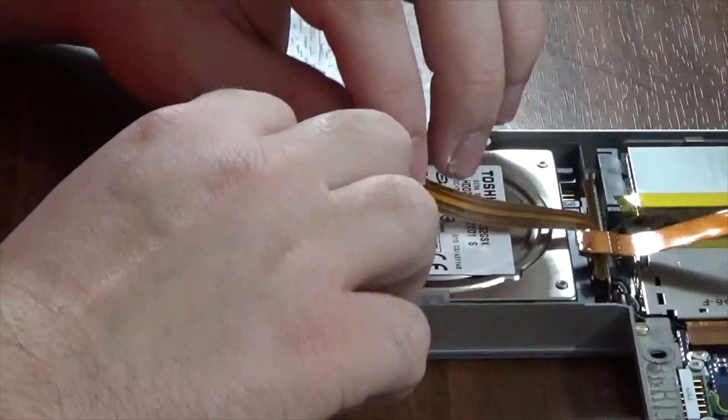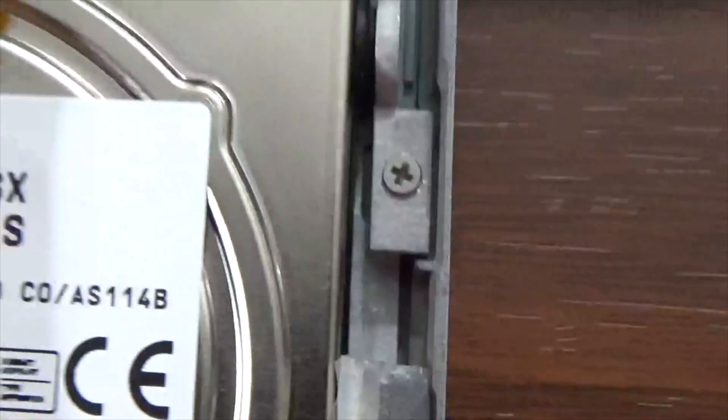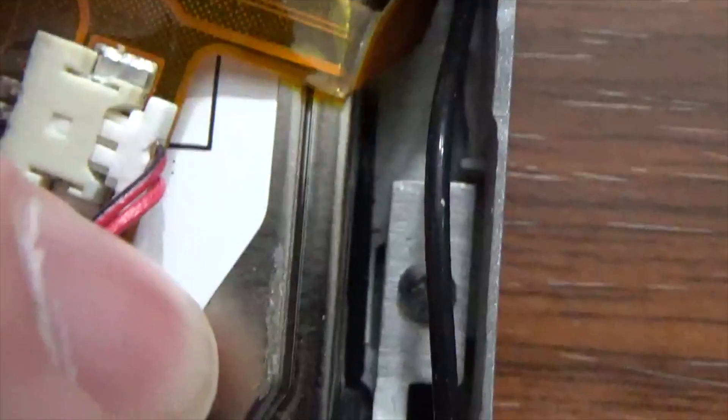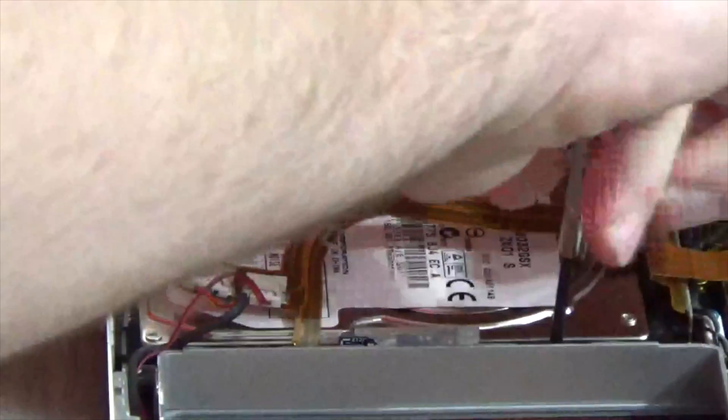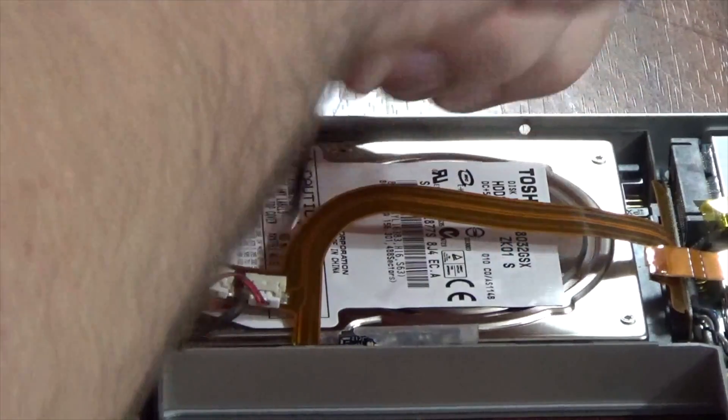Next, carefully remove the sleep light and IR sensor connectors from the top of the hard drive. Then remove the two Phillips screws along the right side of the hard drive — these screws are holding the hard drive retaining bracket in place. Sometimes this bracket can give you a little bit of trouble when putting the hard drive back in.